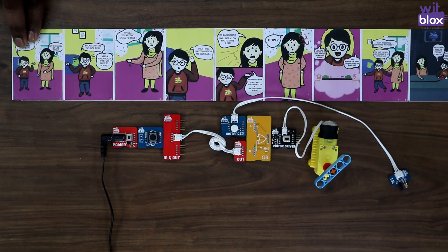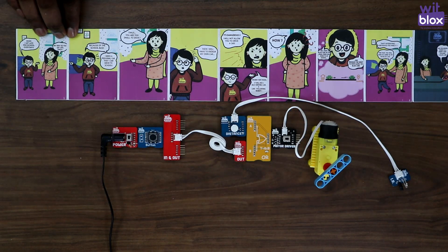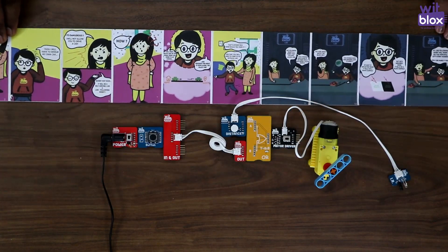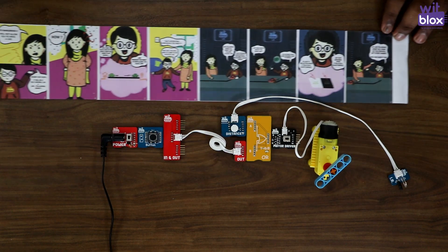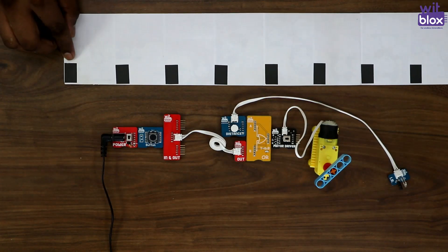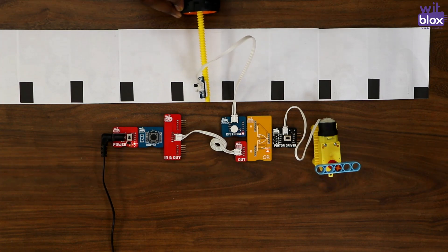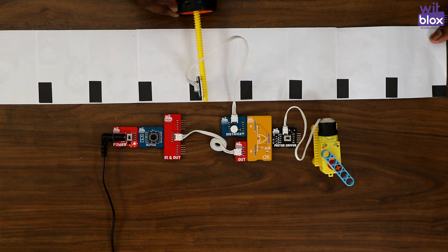I have designed my own comic strip — you can also create your own. This comic strip is designed frame by frame. You might remember that we need to change our comic strip frame by frame. For that, I have put a black tape after each frame. You can see, when I place the distance sensor and the IR block on a white surface, it turns ON. But when I pull this and when it comes on the black surface, it turns OFF.